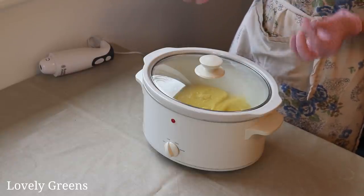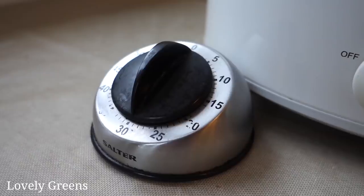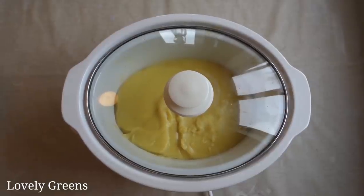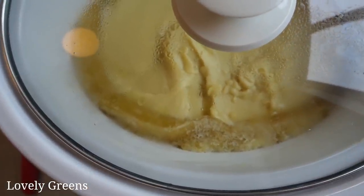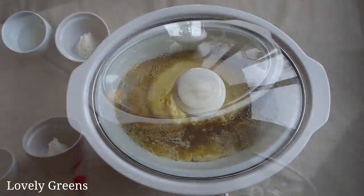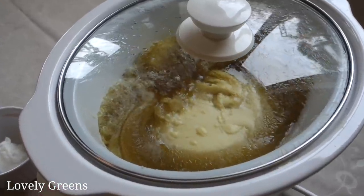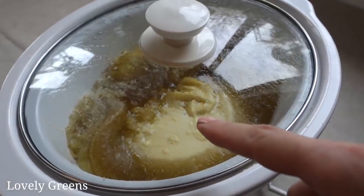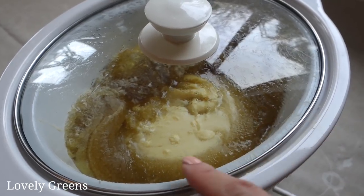It's been 30 minutes, but the soap isn't finished yet. You can see the center is still that opaque color and it needs to turn into the more glossy, Vaseline-y looking texture that's on the outside. My slow cooker is hotter in the back than in the front, so I've swapped it around — you can see there's a lot more in the front that has saponified.